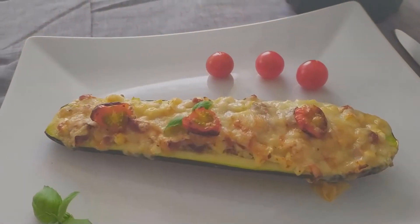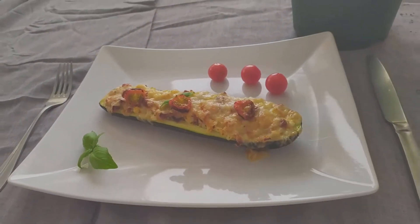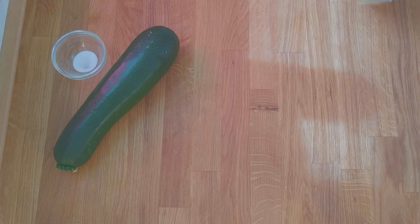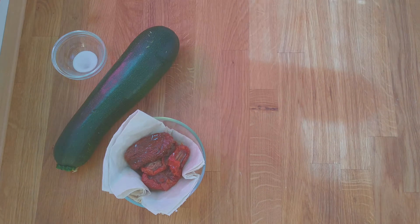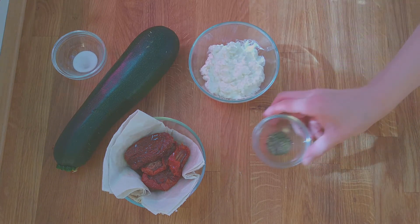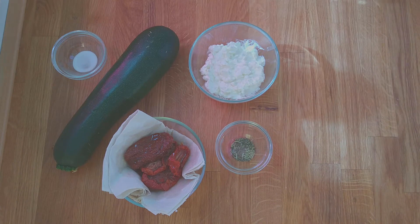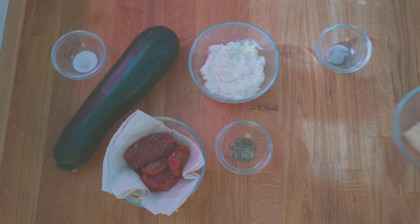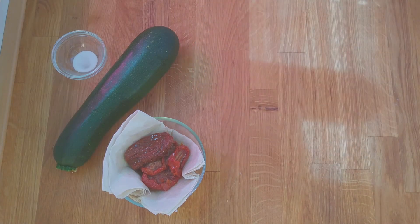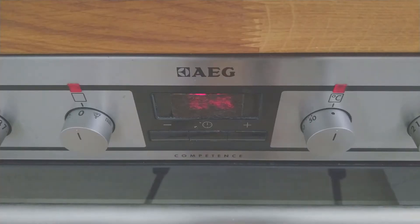Zucchini boats with a delicious filling — and the best about them, they're not only really tasty but also low in carbohydrates. Here's what you will need: one zucchini, some salt, and to make the filling: 60 grams or 2.1 ounces of dried tomatoes preserved in oil, 120 grams or 4.2 ounces of cottage cheese, some marjoram, some thyme, some rosemary, some pepper, some salt, and 40 grams or 1.4 ounces of parmesan or any other strong cheese to top the zucchini boats, and three cherry tomatoes, which are optional.